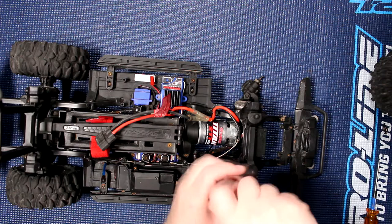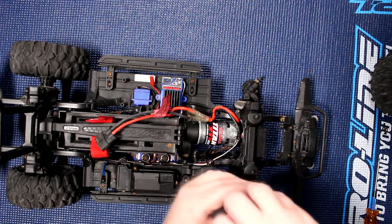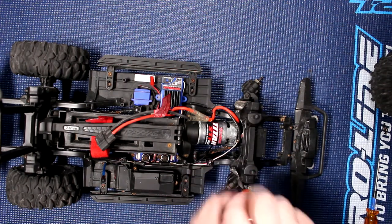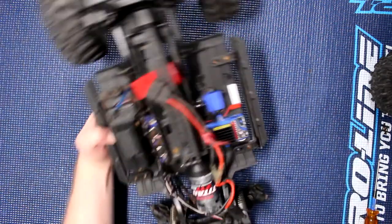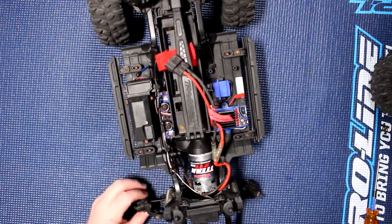The other thing I'm not going to remove is basically the steering link. I'm going to try to remove as few items out of the vehicle as possible.